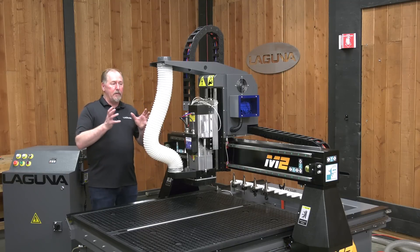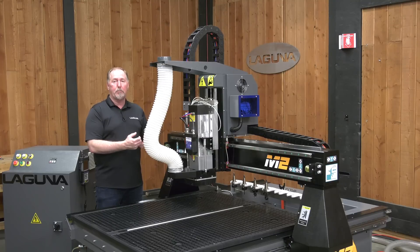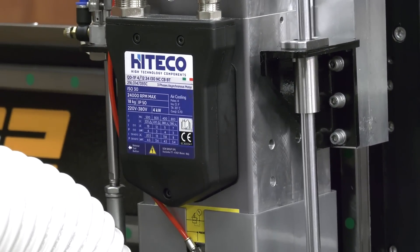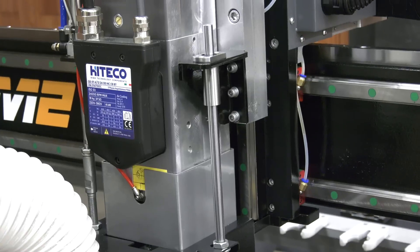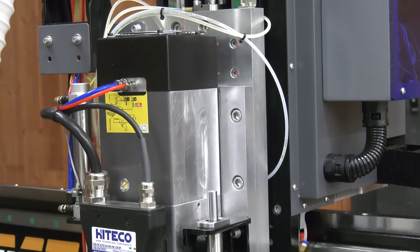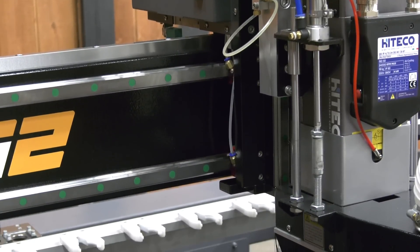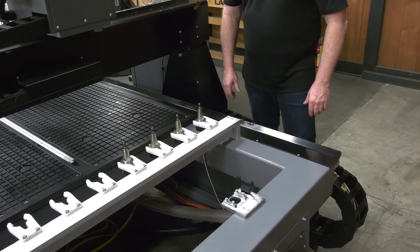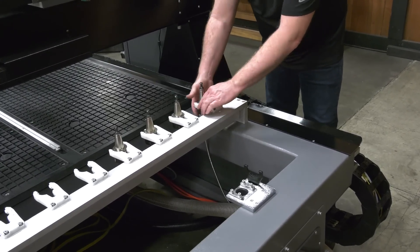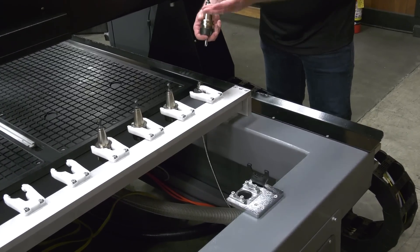That just about covers it for the new features on the SmartShop M2, but let's cover a few of the older features we've brought over from the previous generation. First off, this is a five-and-a-half horsepower Italian spindle. It's an ATC or automatic tool changing spindle that uses an ISO 30 tool holder cone. It has a pneumatic retractable slider that retracts the dust hood when you're doing a tool change, and it has an eight-position bed-mounted tool rack for your tool holder cones. The machine is supplied with four of the ISO 30 tool holders so that you can get started and add more as you grow.